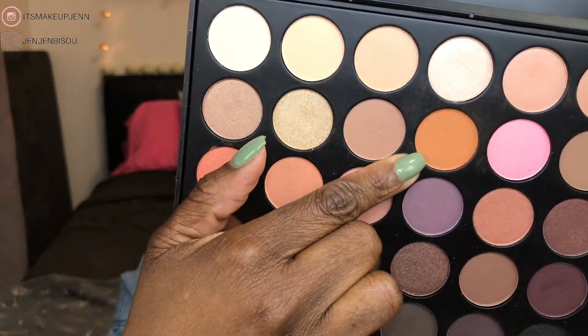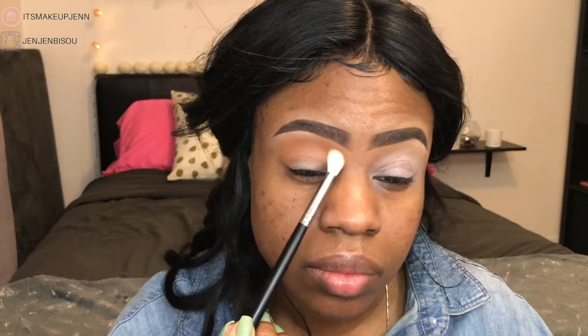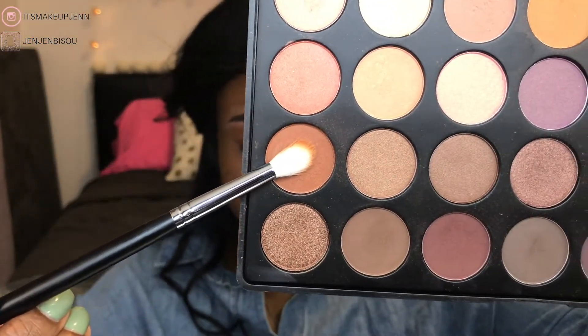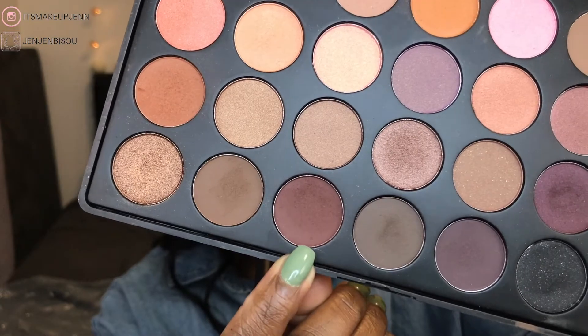For my eyes I'll be using an oldie but goodie — the Morphe 35W eyeshadow palette. The first brush I'll use is the pro firm blending crease brush, the M441, and I'll go in with a light brown. Then to deepen my crease I'll go in with a darker brown using the M433 pro firm blending fluff brush.